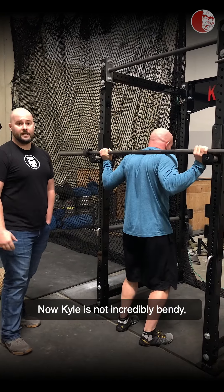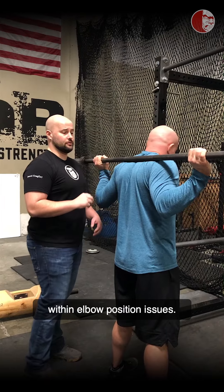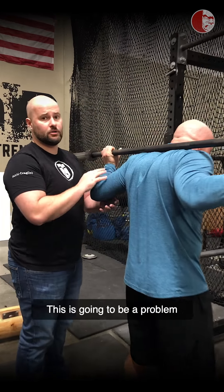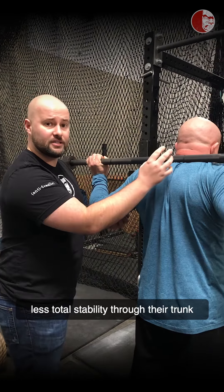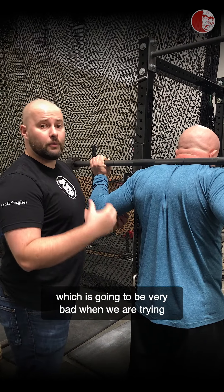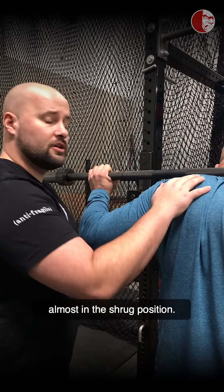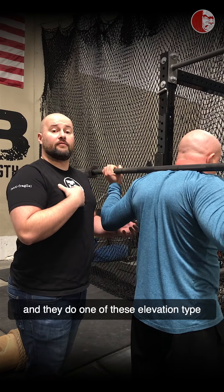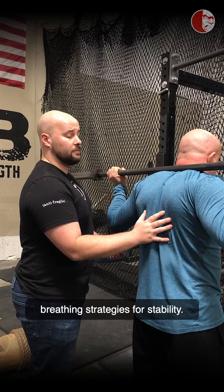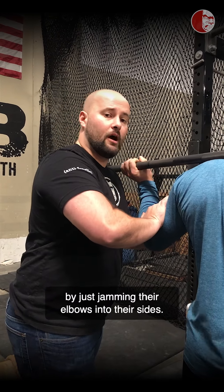Kyle is not incredibly bendy, but we're going to show you a couple of faults commonly seen with elbow position issues. The first one is really high elbows. This is going to be a problem because people are more likely to get tipped forward at the bottom of the squat as they come up, and they'll have less total stability through their trunk, which is bad when trying to transfer energy through the spine. The scapulas end up in an elevated, almost shrugging position — very common for individuals who breathe high into their chest.